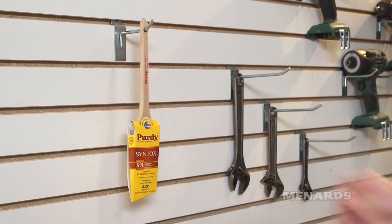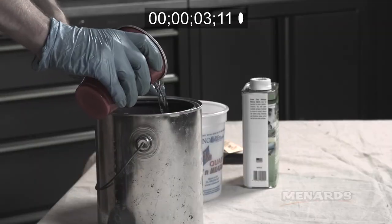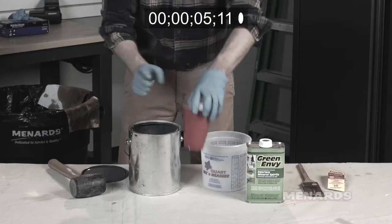The brush is gonna be great to use for years to come. While your brush dries, it's a good opportunity to safely dispose of your stain rags — we'll show you how to do that in the next video. For more helpful tips and tricks, check out Menards.com or any of our social media platforms.